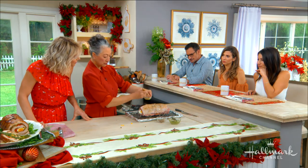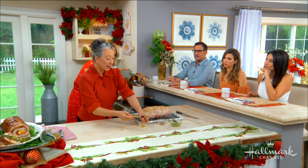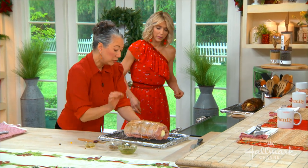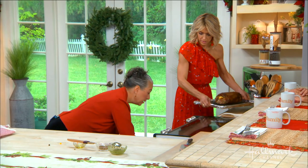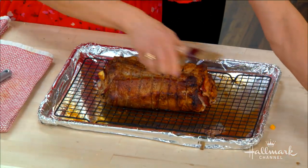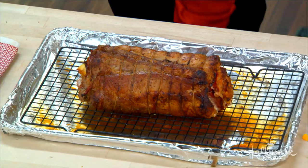Once you get it in the oven, it's hands-off. It cooks for an hour and a half to two hours depending on the size. Use an instant-read thermometer to test for doneness, and then it needs to rest for about a half hour to an hour. This is one of those roasts that will wait for you — you don't have to worry about getting it to the table at a specific time.